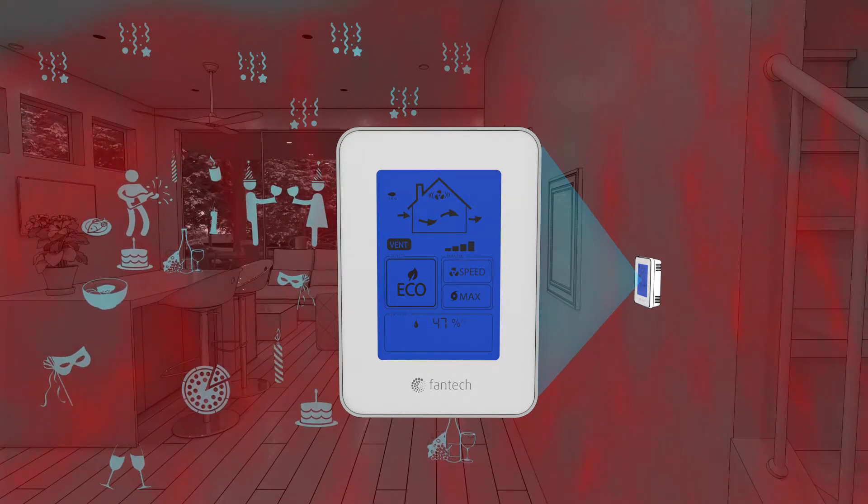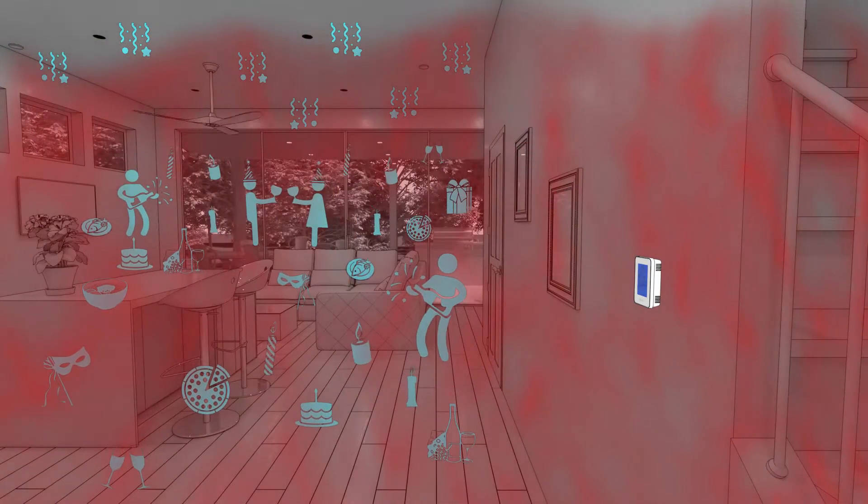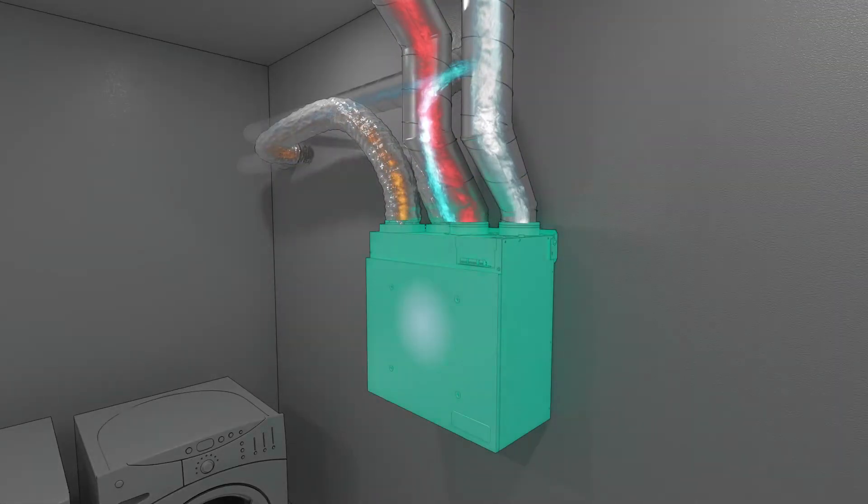These leaves light up to indicate IAQ mode has been activated. Stale air is carried away from the active area and exhausted through a fresh air appliance.